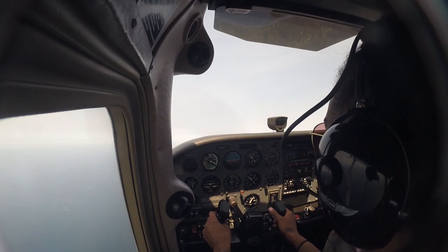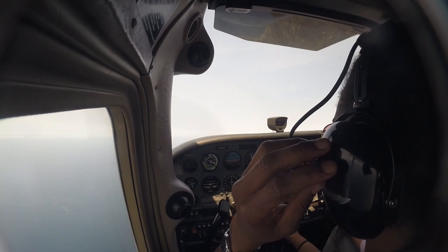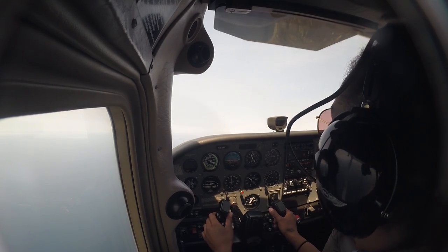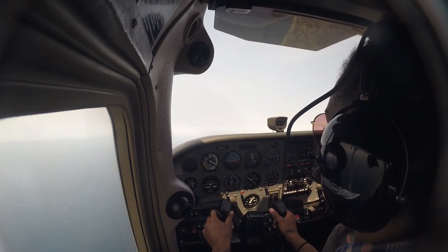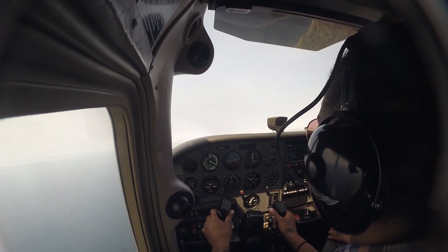I'll be making the position reports again today. It's always who you're talking to — so it's Malibu traffic — then where you are, where you might be going, and what altitude. Malibu traffic, a white low-wing Cessna at 4,000 feet, just past the Pacific Palisades, headed westbound along the shore. Malibu traffic.